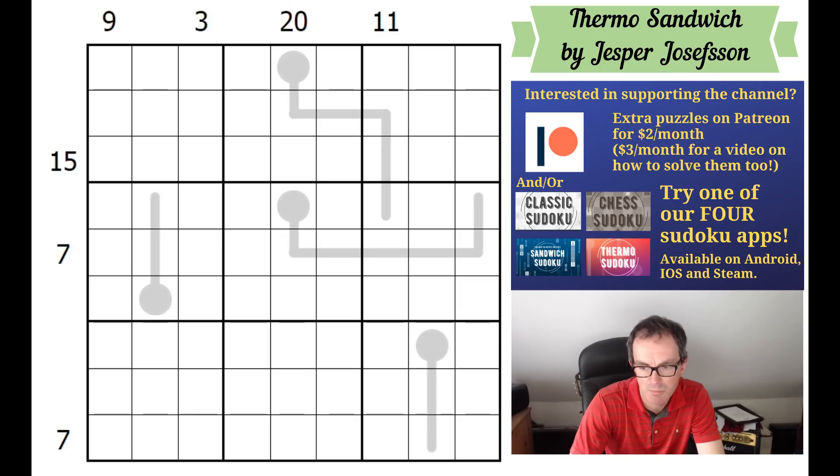What I might do as well, if I get time - I'm not sure whether this will be today - I had an email a week or so back from Thomas Snyder about gmpuzzles.com, which has relaunched. He did recommend we might like to have a look at the Filamino that was published there, so if I get a chance I will record myself doing that and put it up for those of you who support the channel on Patreon.